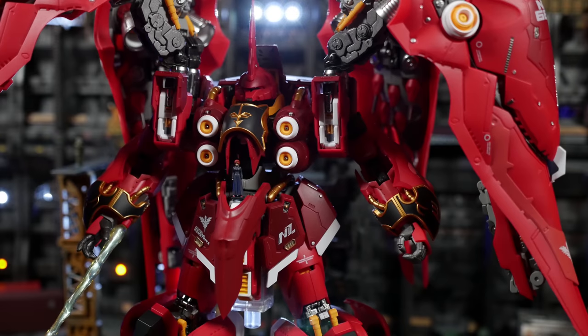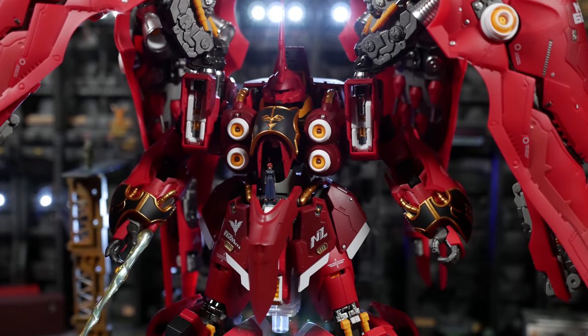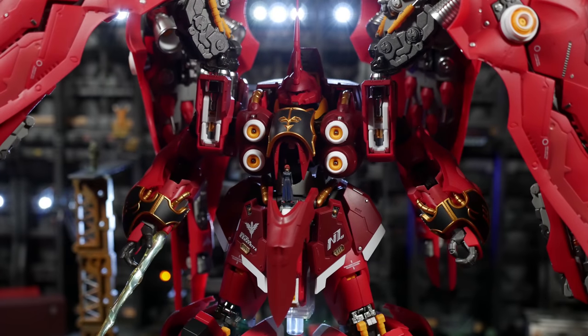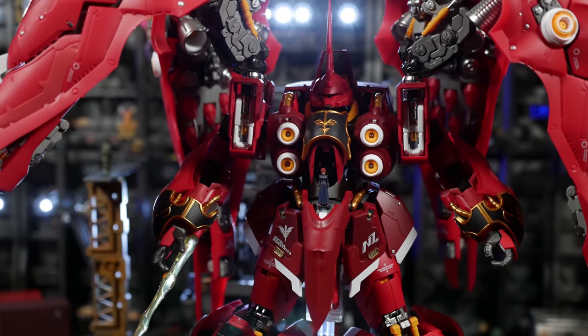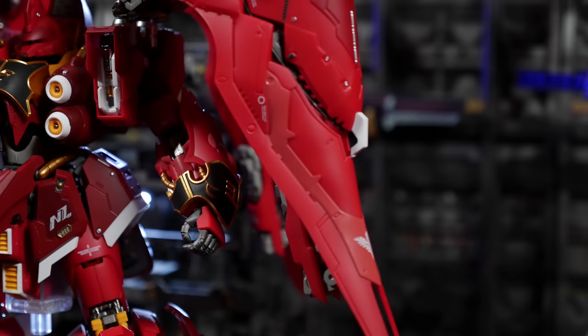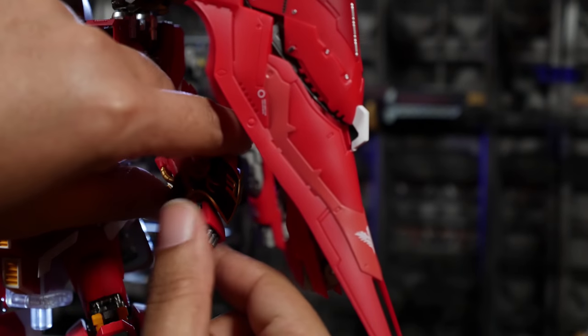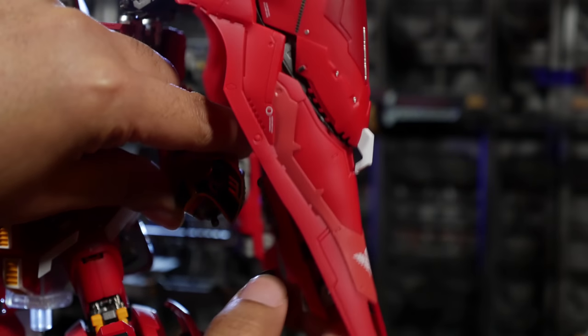Let's face it, Bandai never put out a perfect grade version of this because it would probably cost too much R&D, and they'd be too afraid no one would buy it. They'd go, 'Oh no, it's not a Unicorn, it'll never sell.' And since the Kshatriya only comes in two-ish forms in Gundam Unicorn, there's no way for Bandai to really milk the design like they do with most other kits — which is most likely why you'll never see a Kshatriya. You'll see a Sinanju perfect grade before a Kshatriya. That's a sad truth.